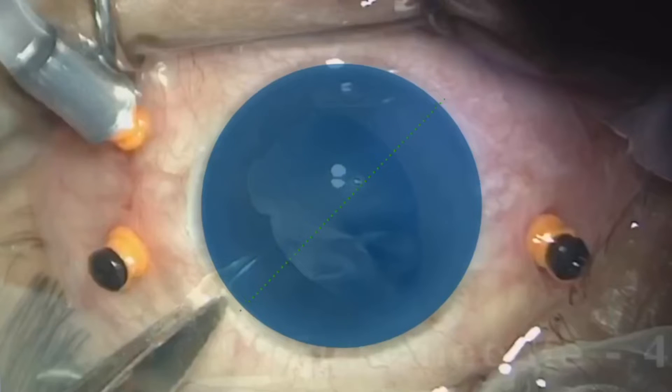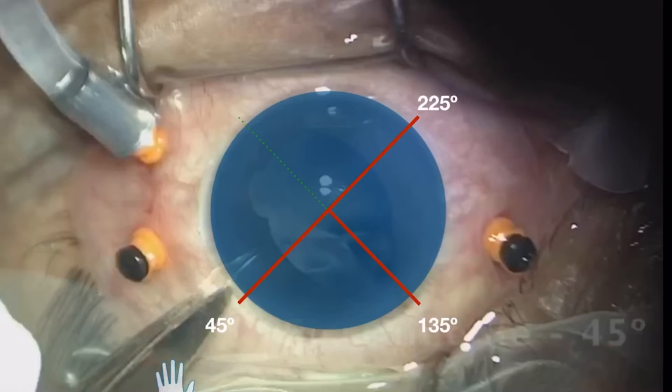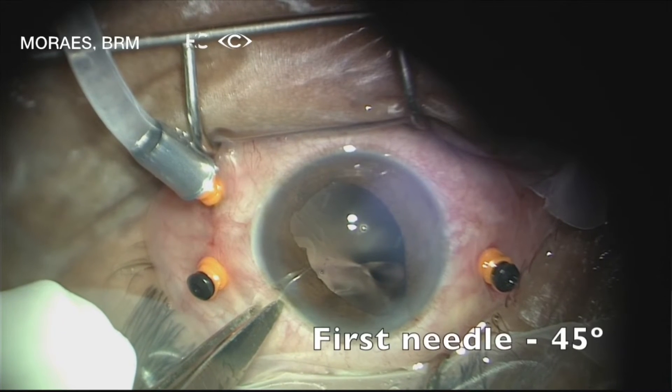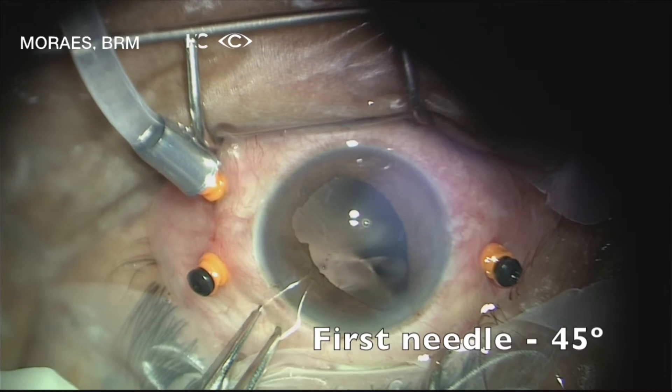The first tip is to set the position of the corneal incision and the places where the haptics will be grasped through the sclera in a virtual T position. The surgeon set a virtual T at 45 degrees and 225 degrees for the haptic positions and a corneal incision at 135 degrees. The first needle was inserted 2 mm from the limbus in the 45 degree position.